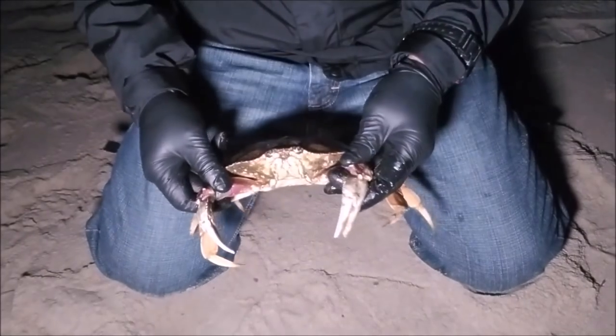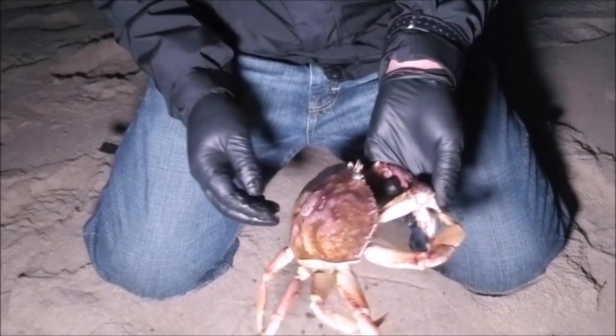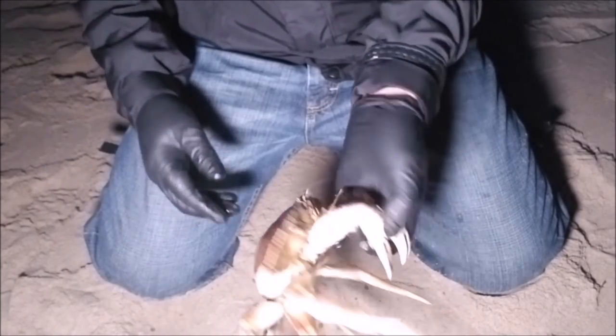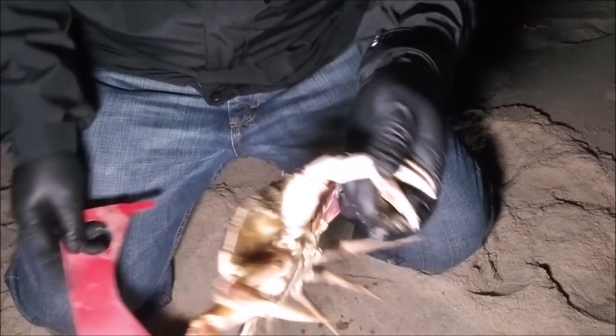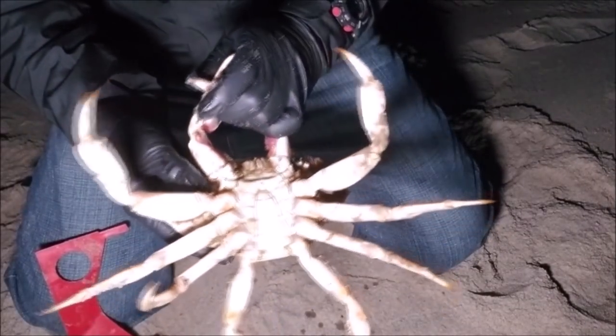My friend recasted the trap for me and it was down there for about one minute, and this male crab came up. I don't think he's legal though — gotta be five and three-quarter inches. Just under by a hair — so close. This would have been a good one too because he's a hard shell. All right, lucky day buddy — back you go.